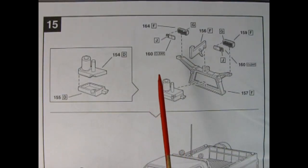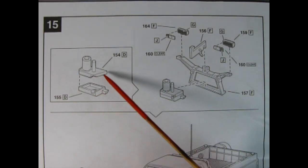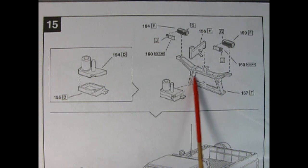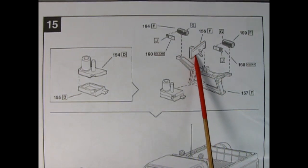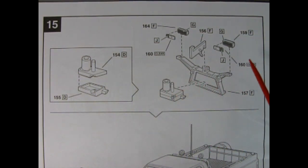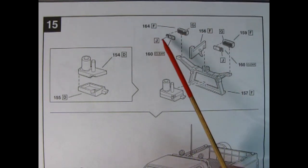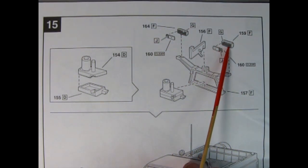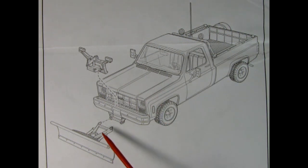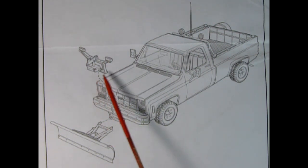Panel 15 is a two-parter. We have here the motor for the snowplow — top and bottom glued together — then a frame painted satin black, as well as another component also satin black. The motor gets glued onto the frame support. The lights are clear, but on the corners you paint them with amber, inside the housing with silver, and the outside is satin black. The second part of panel 15 shows the plow being glued onto the front of the truck, with the entire mechanism glued on top of the bumper.